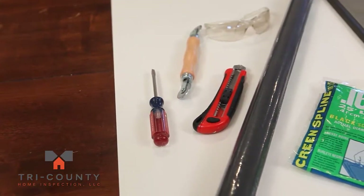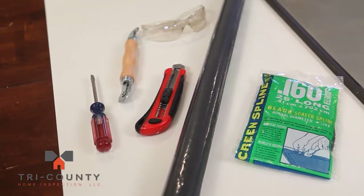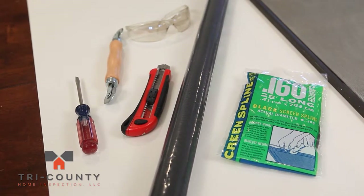You'll need the following tools: a flathead screwdriver, box cutter, window spline tool, a roll of screen wire, and screen spline.